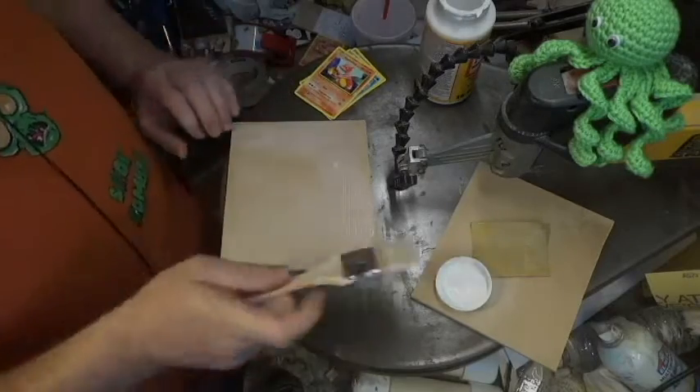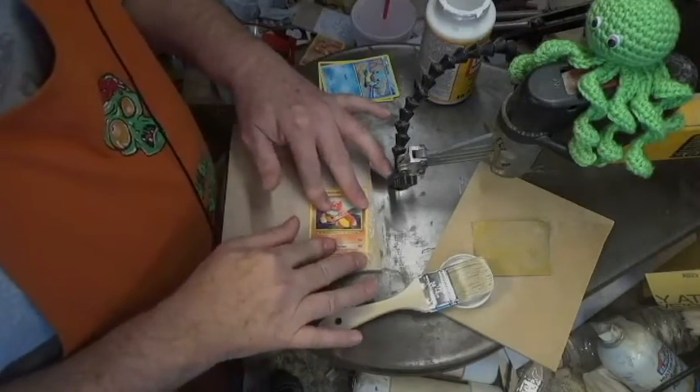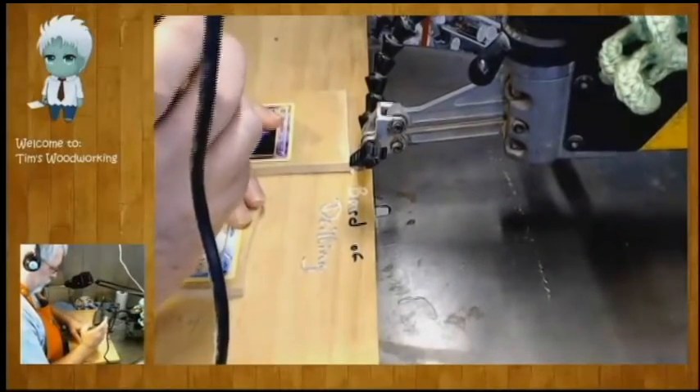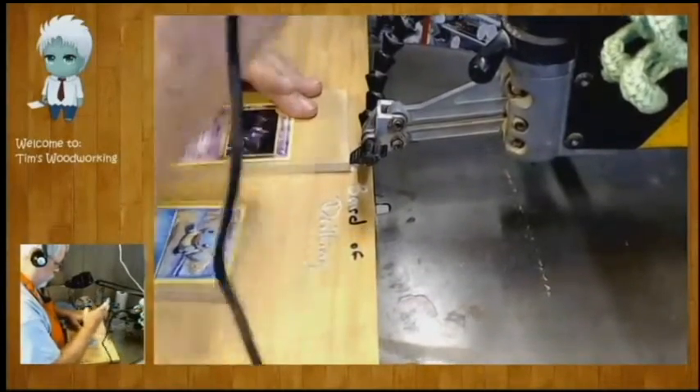I'm gonna coat the MDF with a thin layer of Mod Podge, then place the Pokemon card face up. Once this is dry, I'm gonna drill my pilot holes, and then we're off to the scroll saw.